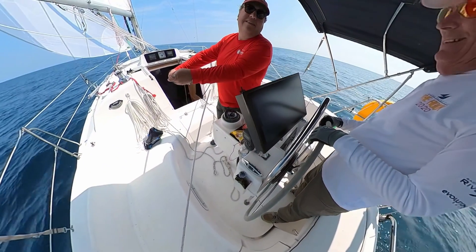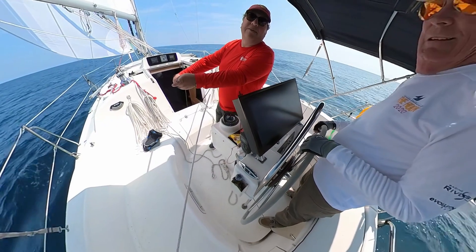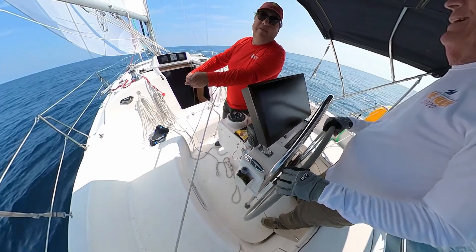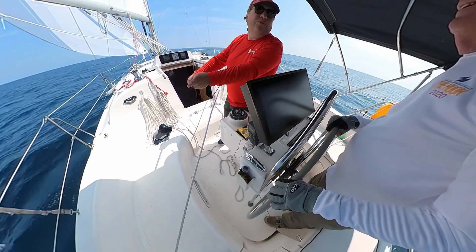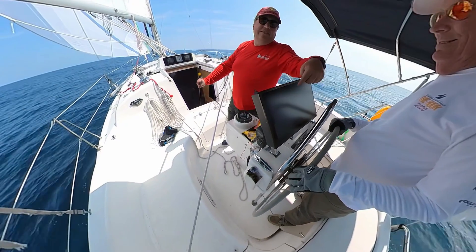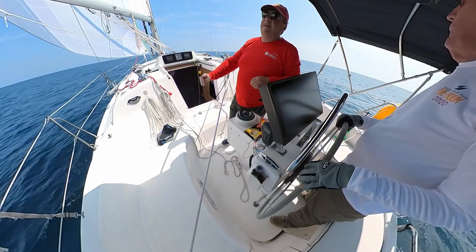There's the screen. Connected to this video I'm going to show a clip from when it rained on a different race. As you can see, the screen works perfectly, and that was after two torrential downpours on top of the screen. It works just great — and even the touch screen worked when it was raining.